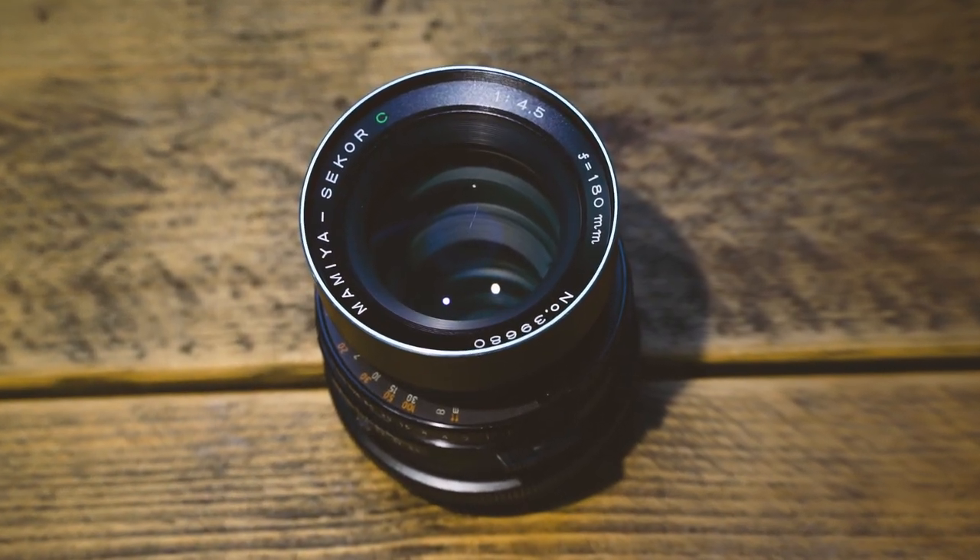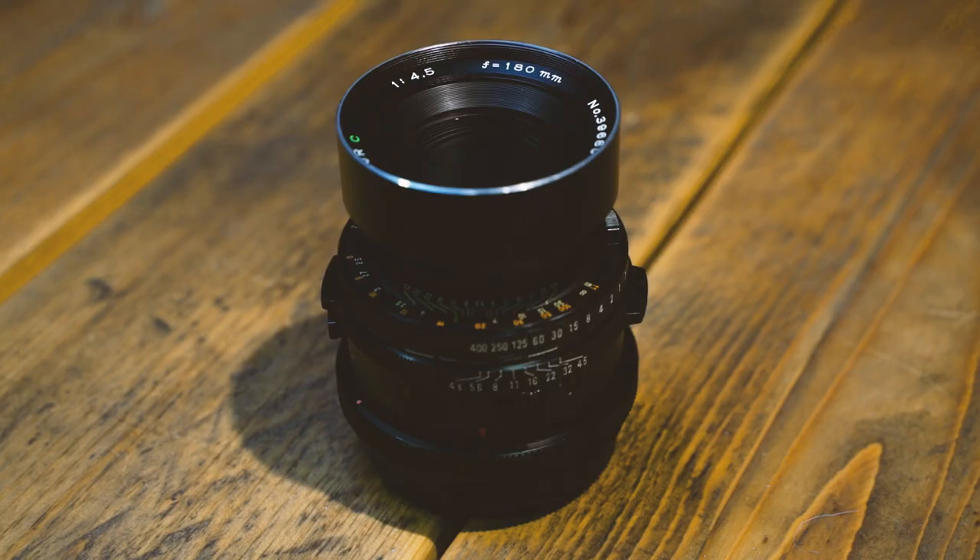This is the Mamiya Seikor C 180mm f4.5. It's a short telephoto lens for the Mamiya RB67 series and it also happens to be my most recent photography purchase, having been persuaded to buy it by Sophia Carey when she was on a recent trip over to Sheffield for a shoot a week ago. Having shot a few rolls on it, I thought what I'd do is give you my thoughts on it and whether it might be right for you.